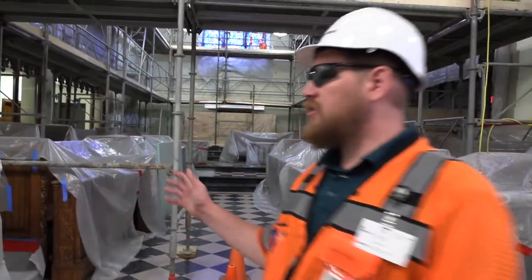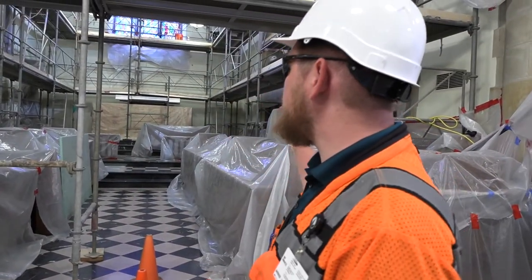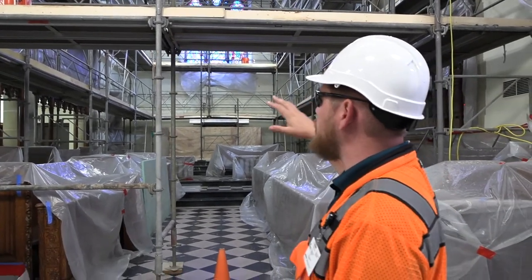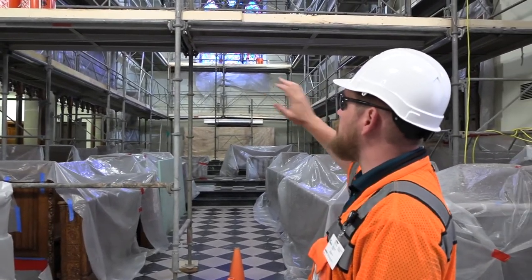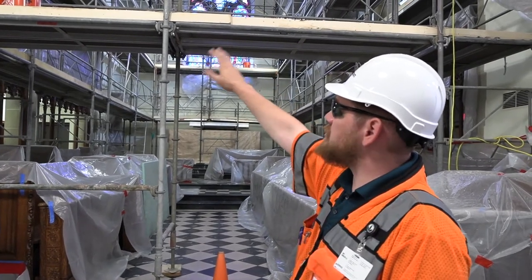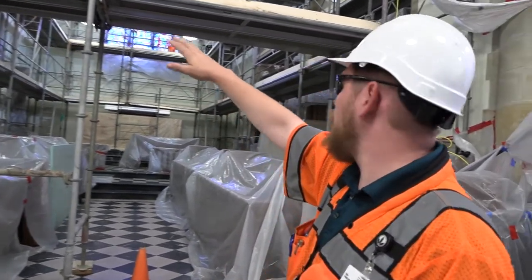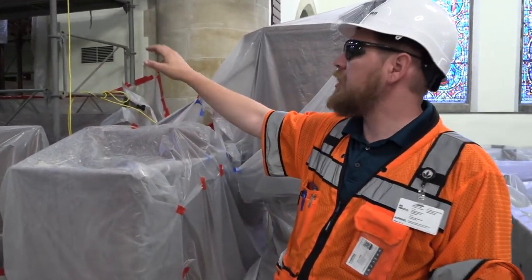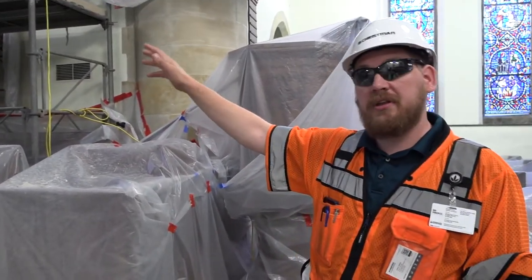So we're standing here at the altar, and as you can see, we have assembled the scaffolding to begin the interior restoration of the stone, as well as the plaster and the paint repairs. We have installed two layers of protection for the organ pipes, as well as protection of the high altar and the organ, and we have started the stone cleaning up top.